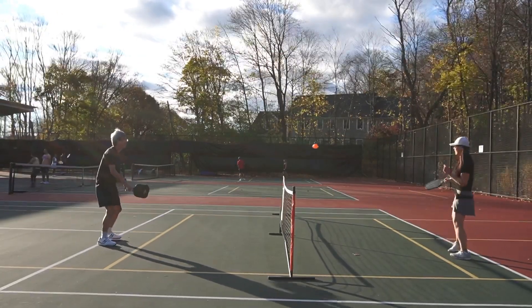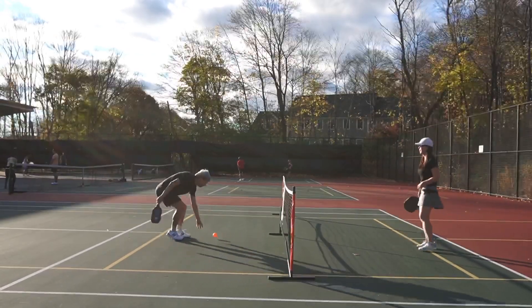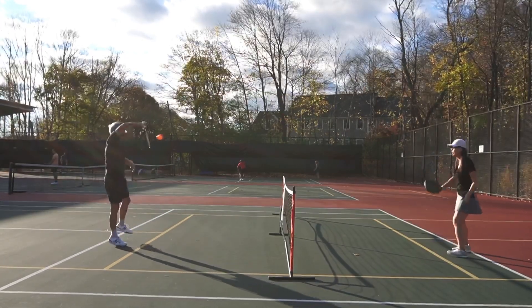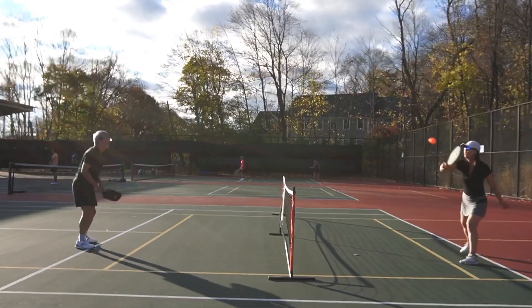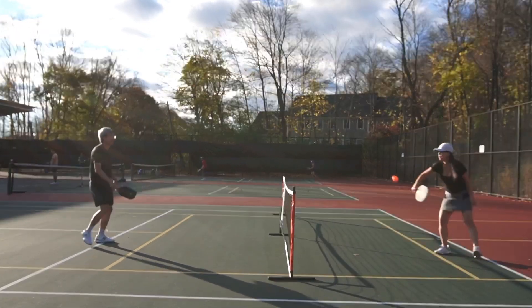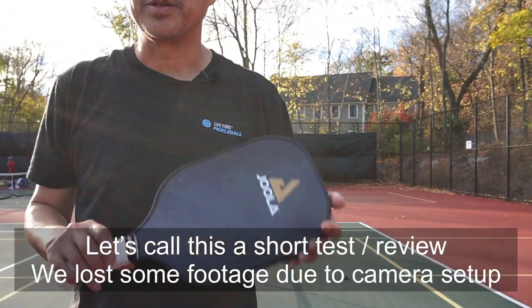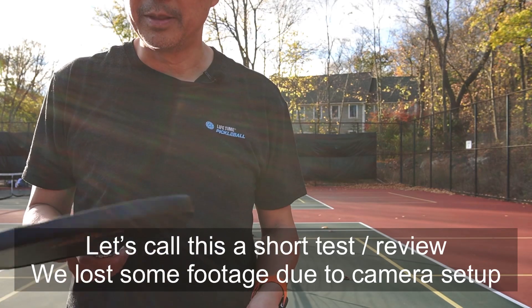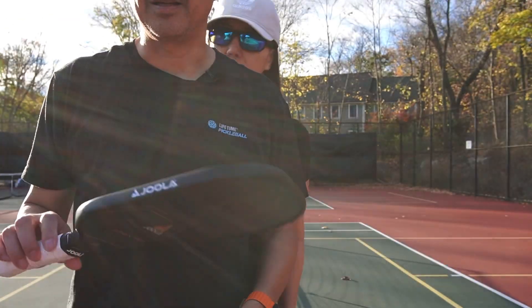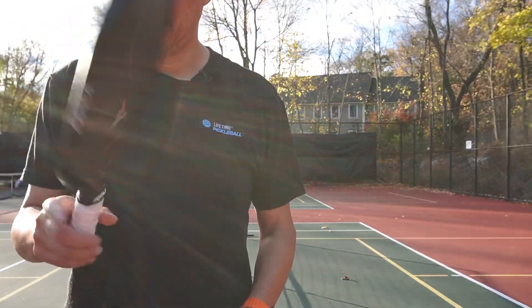All right, one more. So the Essential — it's pretty good. It's all-around, surprisingly poppy in a good way, and also good in terms of feel. I like this.